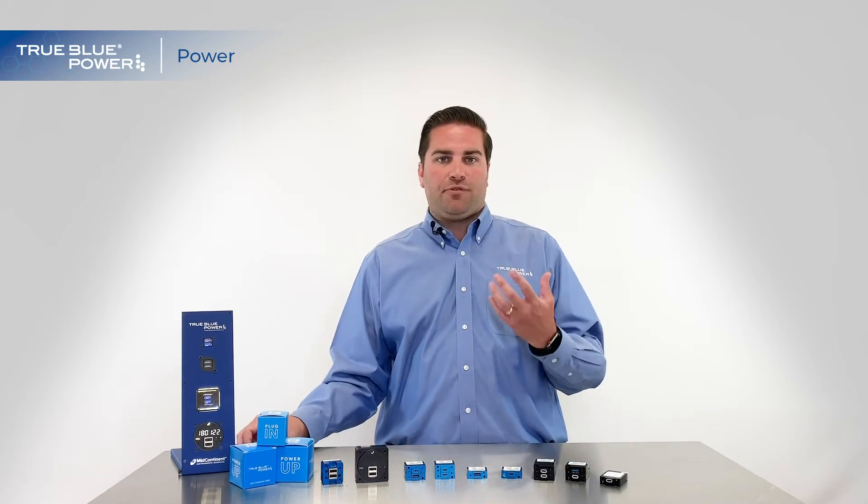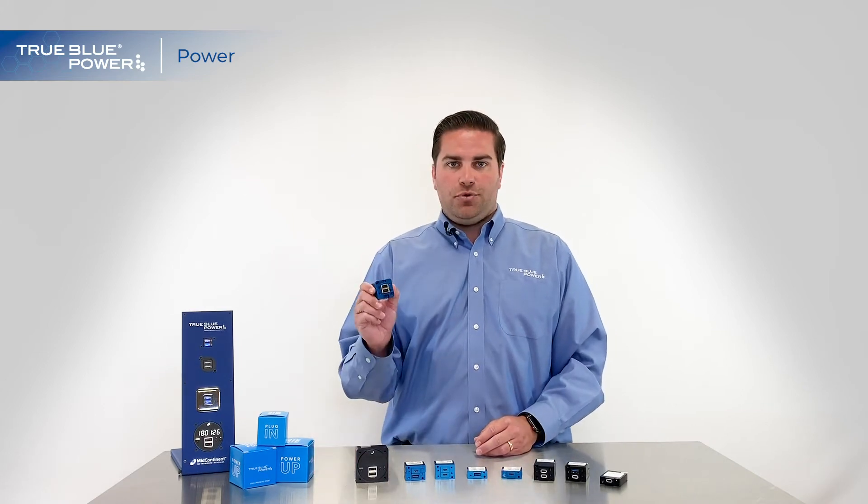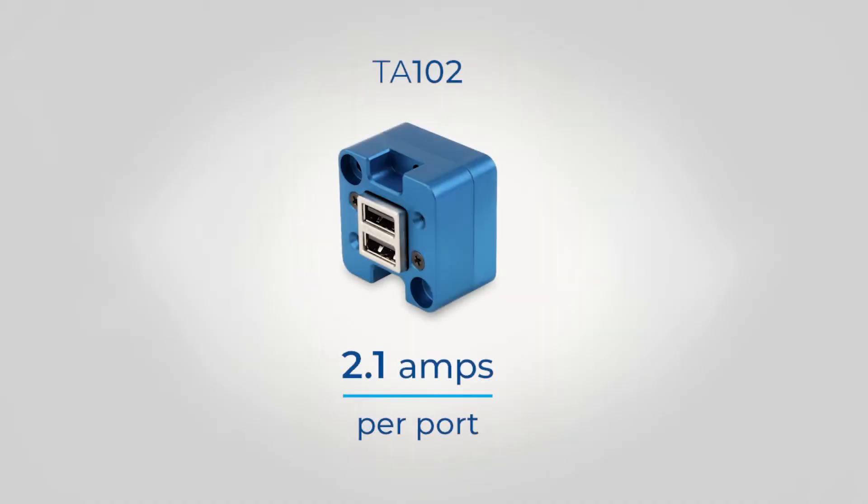So when we talk about amps first — the amount of water in the hose — we can start with our TA-102. This charges at a standard 2.1 amps, and that's enough to keep your smaller, older devices going, powered on, and it will give you a great solid charge.